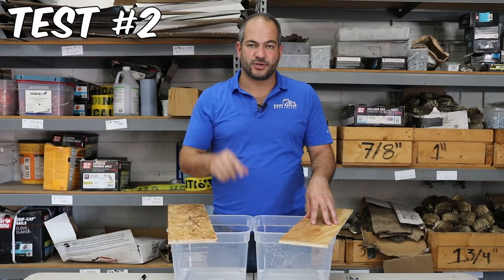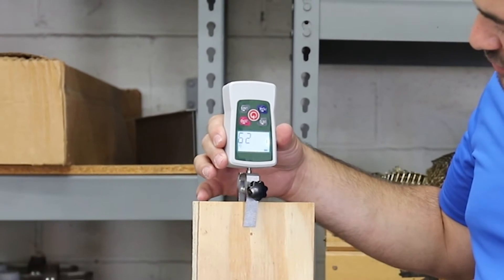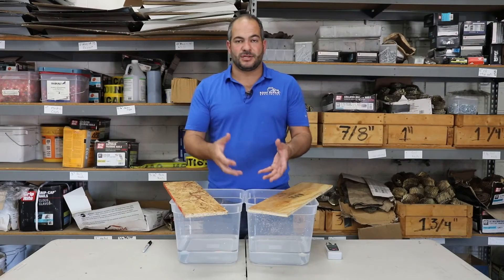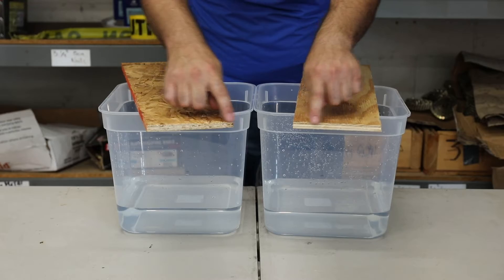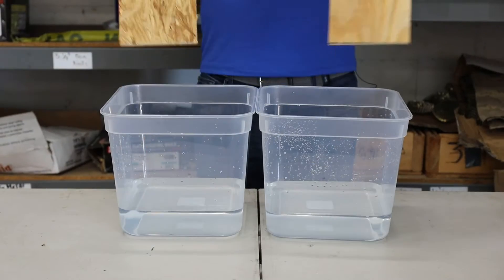What I want to test now is the absorption rate of plywood and OSB. We're weighing the plywood at 29 ounces, and the OSB is weighing in at 31 ounces. We're going to see how much it absorbs in the first four hours, then give it three days. In order to do a fair test, both are hand-cut and more likely to absorb moisture. We'll place these in now.